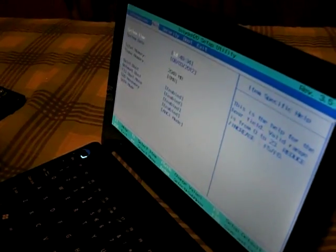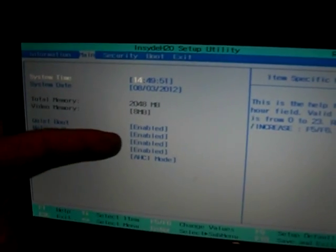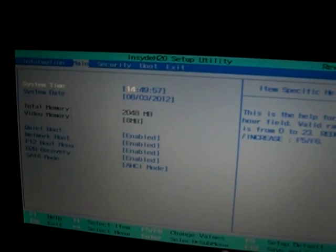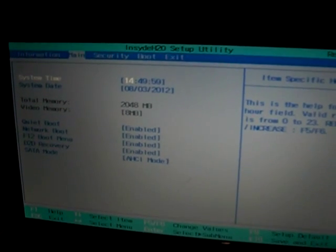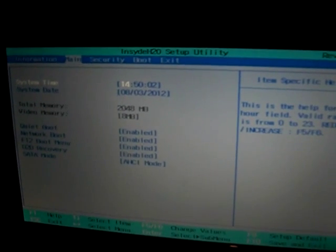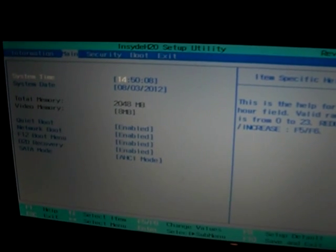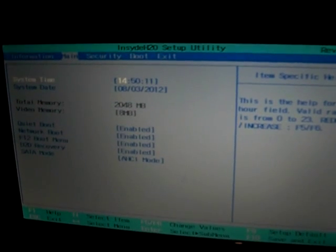In the BIOS information screen you can see two gigabytes — 2048 megabytes of RAM — which confirms the upgrade worked. The old one showed 1024 megabytes, but now it shows 2048. Thanks for watching, subscribe and comment, and I'll put the link for the exact part in the description.